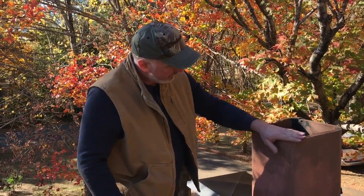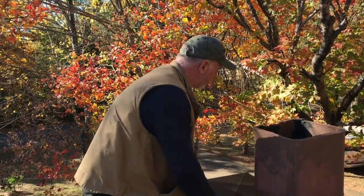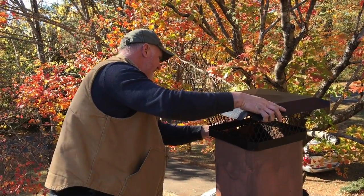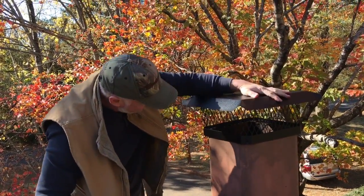Okay friends, we're up here on the roof. Here's our little 12-inch chimney right here that we're going to put the cap on. Let's grab the chimney cap and stick it in place, making sure it sits down flush. Looks pretty good.